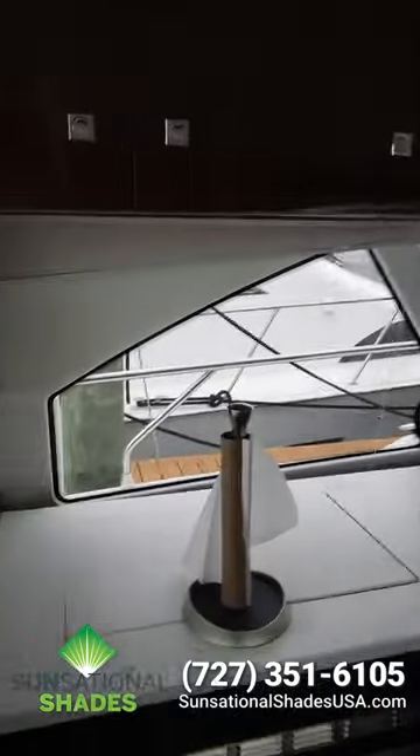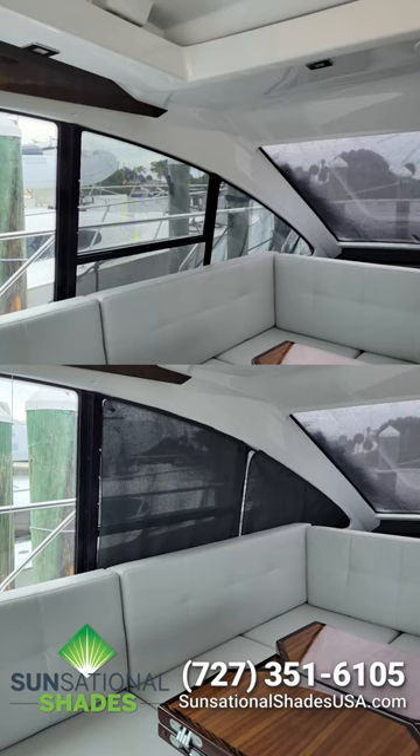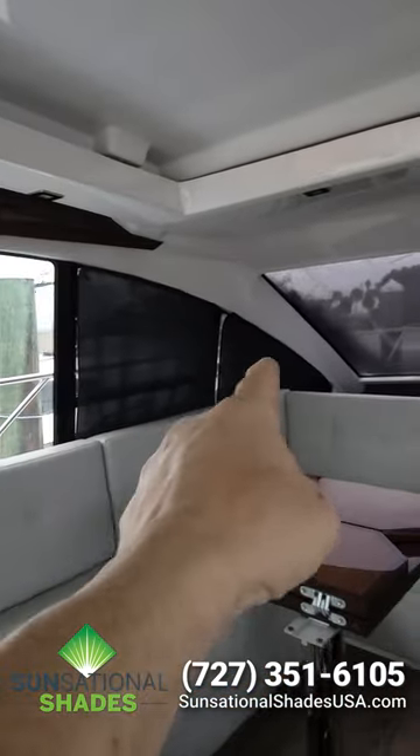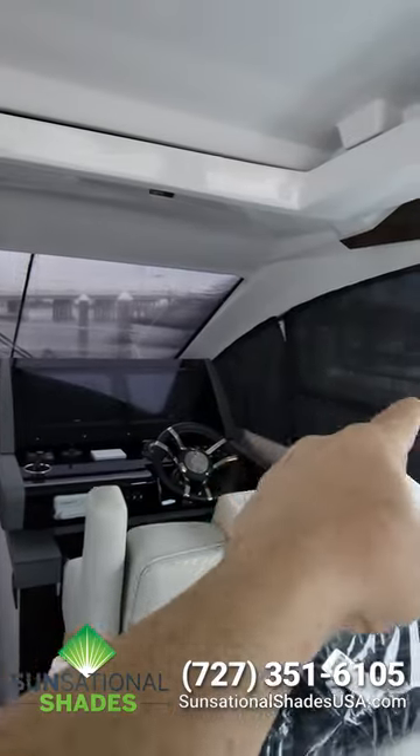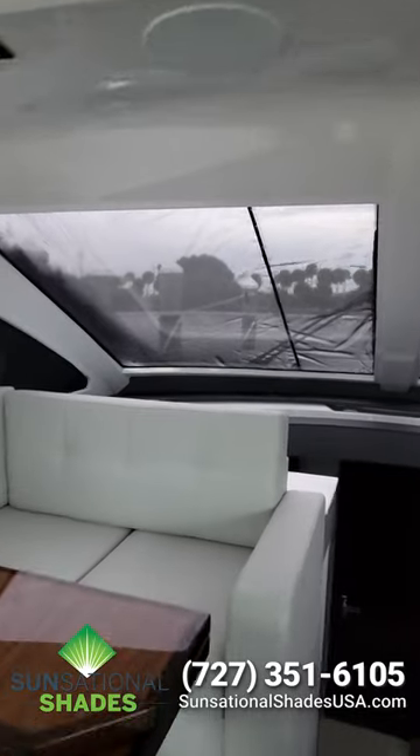We're excited to show you a new Radiant Barrier screen we have for marine applications coming out. We've been working on the system — for example, I tinted this boat about a week and a half ago. I put Formula One Pinnacle 50 on all the glass, and they chose to add the Radiant Barrier screens to those two windows and then the two eyebrows. The eyebrows are on the way — we didn't have the scope of work for this round.